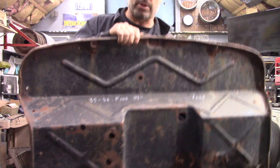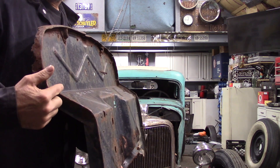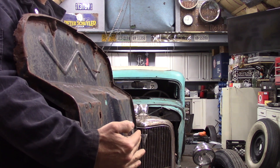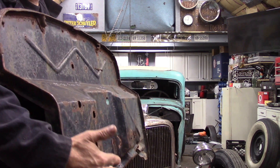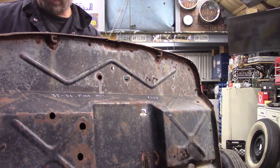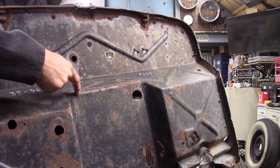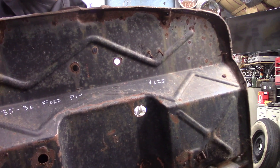On a 33-34 car firewall, this wing comes all the way out about four or five inches and the firewall follows that four or five inches out, so when you modify one of these you have to cut it way back. Whereas the 35-36 truck firewall you're already back four or five inches.